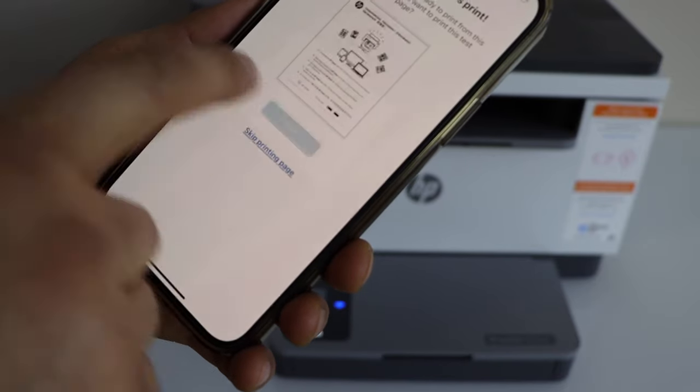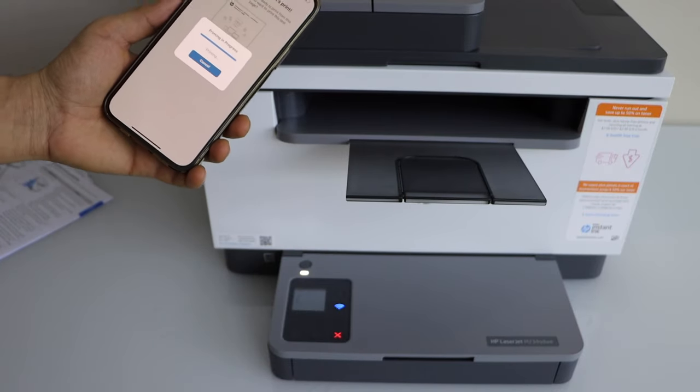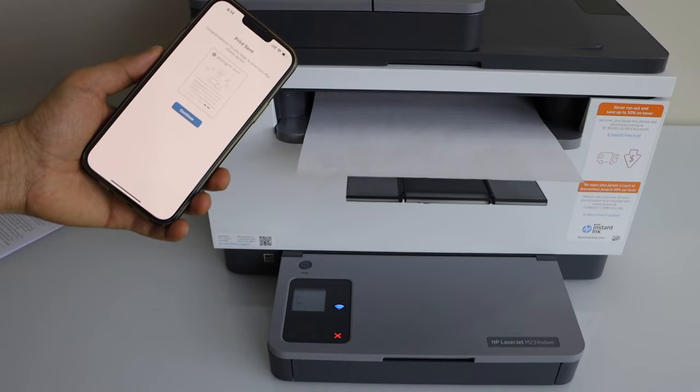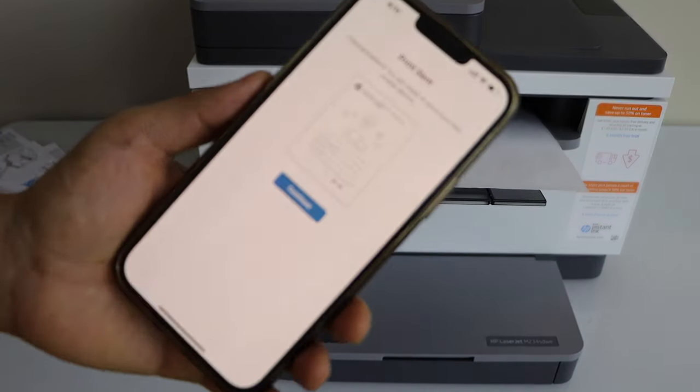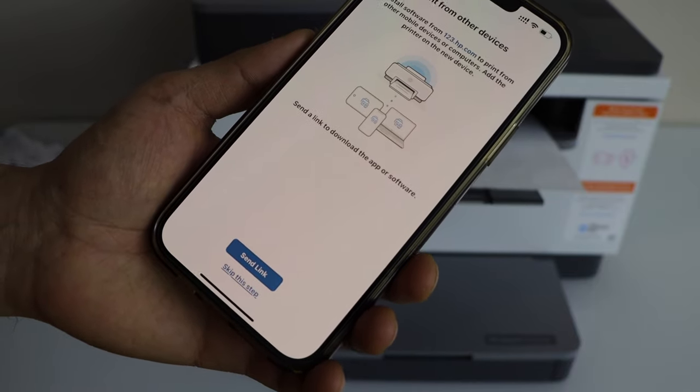We can print a page to confirm whether the Wi-Fi setup is complete or not. It is working, so click Continue. If you want, you can send a link to other devices or you can skip it.